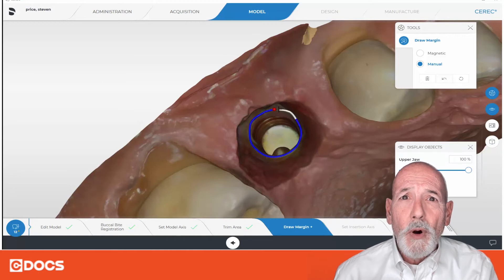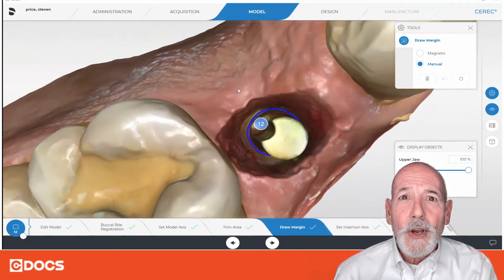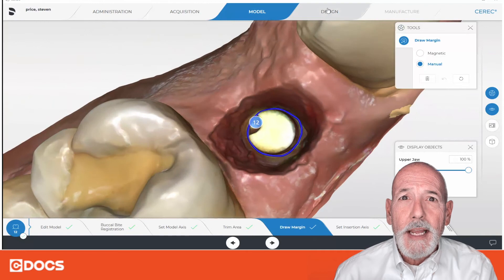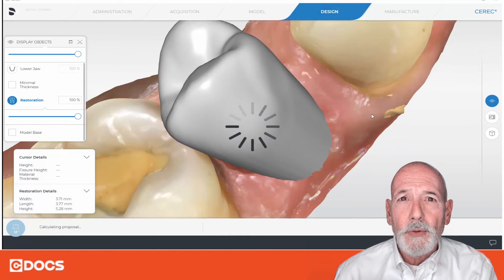Like I said before, all proposals start at the margin and go up from there in this case. So we went ahead and drew the margin, and now we move on and go ahead to design and get our proposal here.